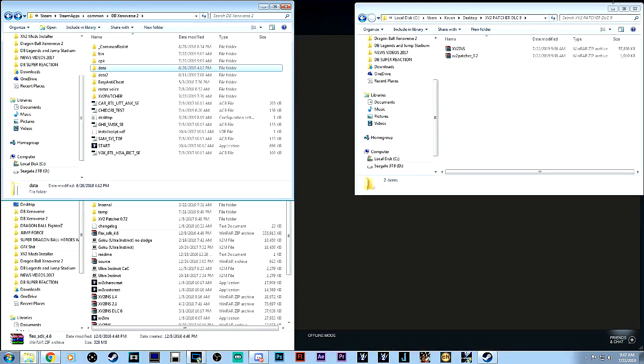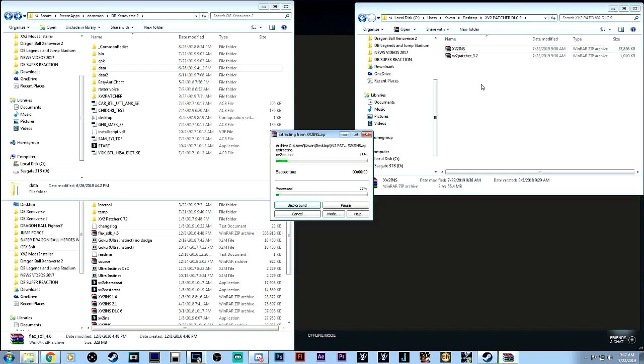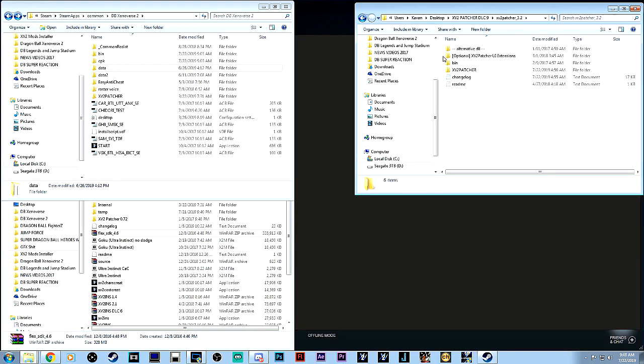Once you've got those downloaded, basically what you want to do is extract both files into a separate folder. It doesn't matter what folder — you could do it on your desktop. We're going to be going through the actual patcher and installer. I don't think it really matters which order you install them in. Right now, I'm going to do the patcher first and show you guys exactly what to do.